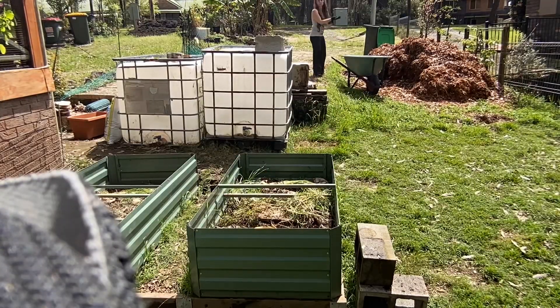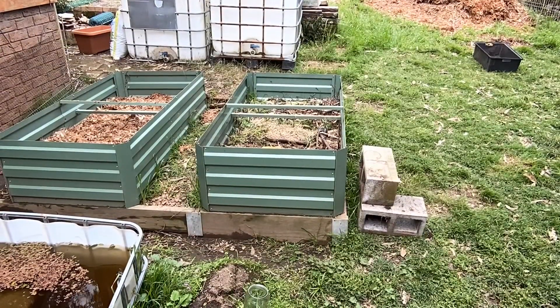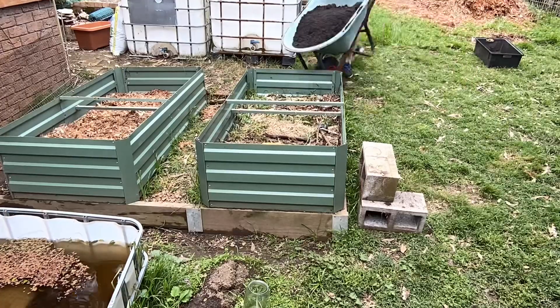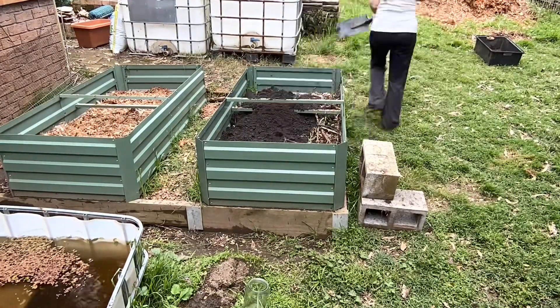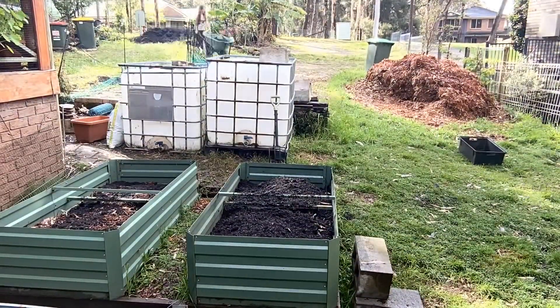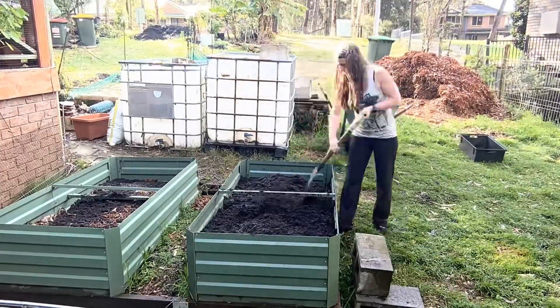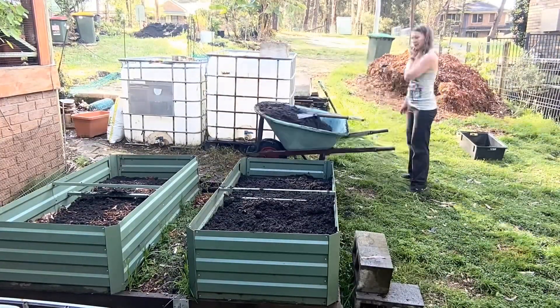My extroverted thinking project for the weekend was to plant out my two garden beds that have been sitting there empty for quite some time. The steps I had written down were: measure and calculate the amount of mix I would need, order the garden mix from our local landscape supply centre, and put a base layer of mulch from the mulch pile we have there.